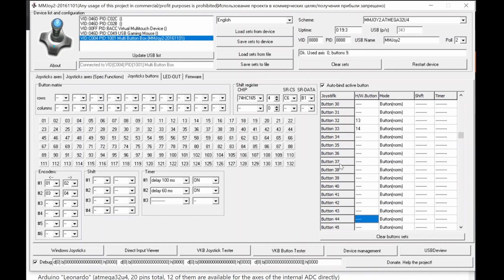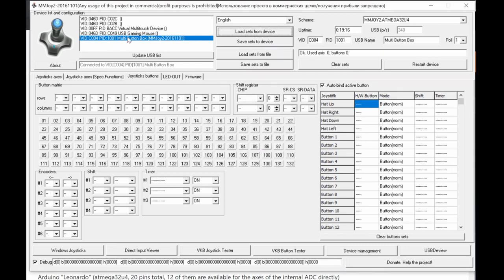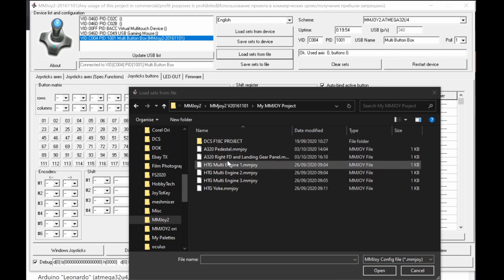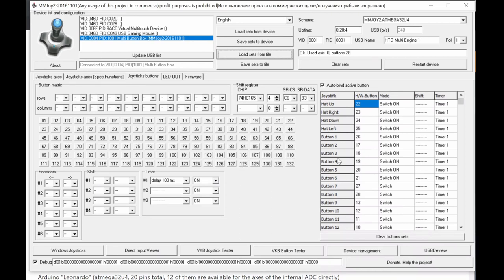So to summarize: the maximum programmable by MMJoy is 128, Windows recognizes 32 push buttons plus 4 hat buttons (36 total), and advanced simulators like DCS can see more. That's the overview of this programming screen. You can load settings from the device if you forget your configuration, or save to the device when done. Let me show you a real configuration file as an example.